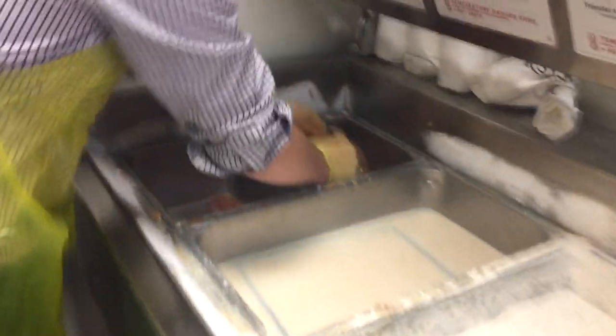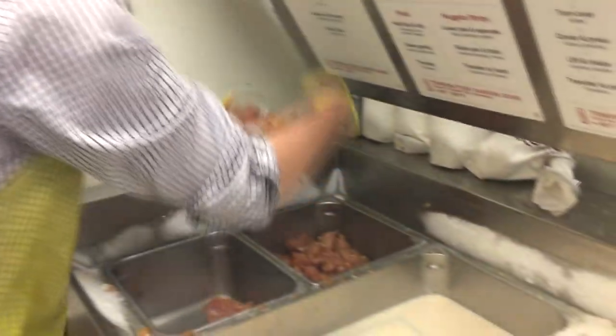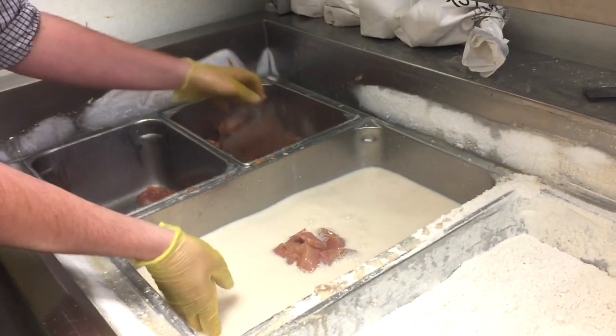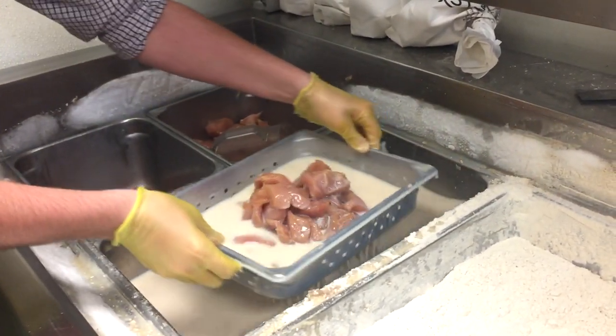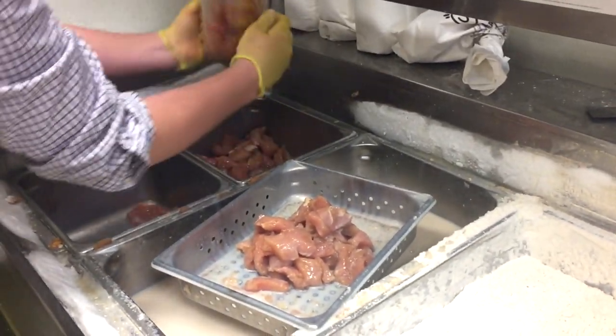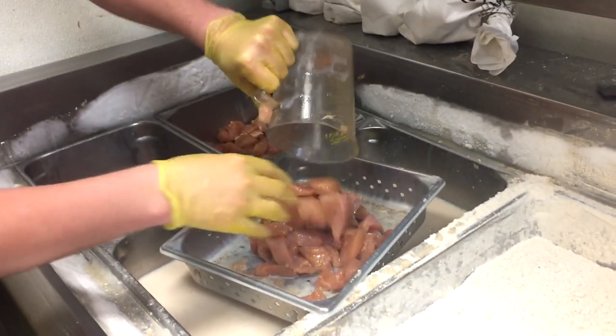So right now they need six cups of nuggets, so I'm going to measure that out real quick. We've got four right there, we're going to put them in this little container — we've got two more cups of that right there.